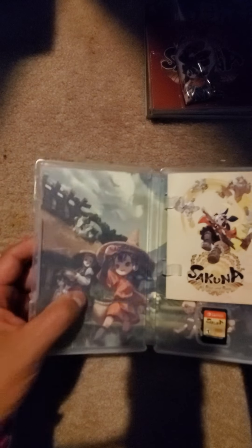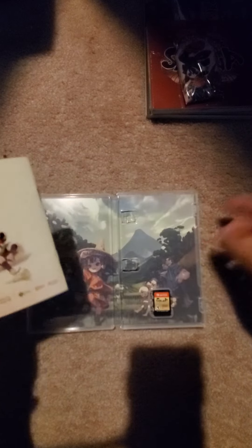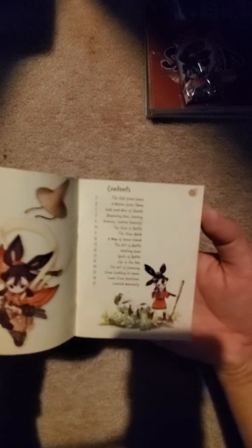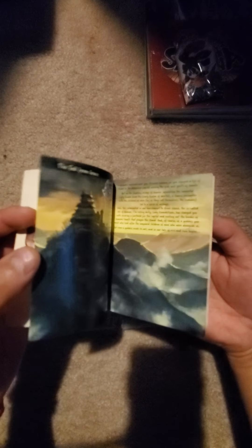Got to use some alcohol to clean that glue. "Rice is power" — oh okay, cool! There's a double art insert and a little booklet inside, and the game card itself. Let me show the contents — a little more about the characters.